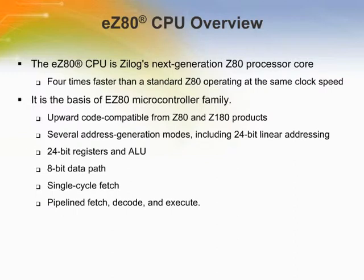Zilog's EZ-80 CPU is a high-speed 8-bit microcontroller capable of executing code four times faster than a standard Z-80 operating at the same clock speed. The increased processor efficiency of the EZ-80 CPU improves available bandwidth and decreases power consumption. The EZ-80 CPU's 8-bit processing power rivals the performance of competitors' 16-bit microcontrollers.